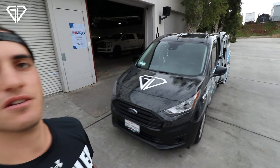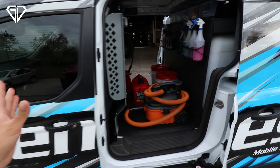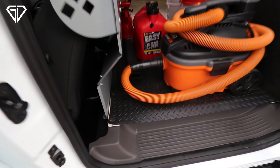Introducing our new 2021 Ford Transit Connect mobile detailing van. We did a ton of work to this thing — these vans don't come ready as-is obviously. We built it ourselves in the shop. Let's go over what we did and how this process got started.